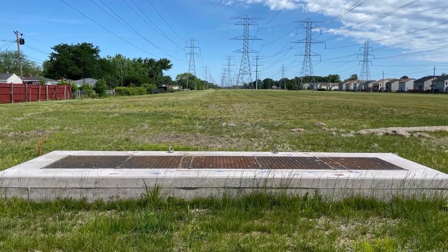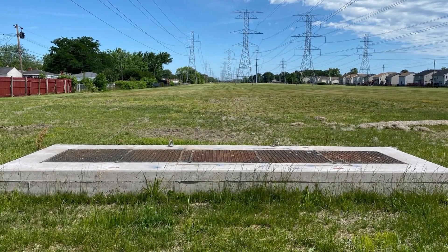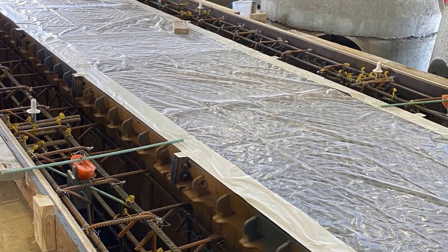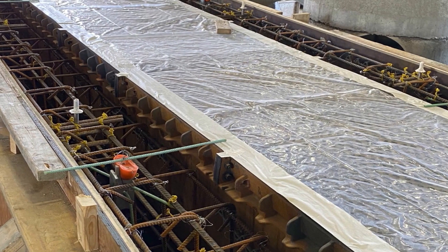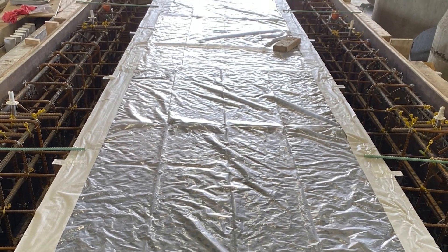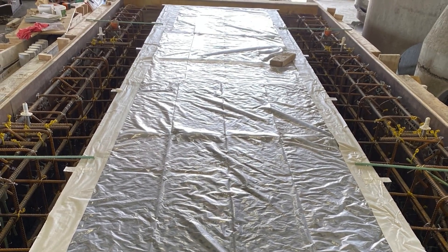The Airmatic custom modular solution is a range of access covers used for a variety of underground services. Choosing to precast the Airmatic offers many benefits, including working in a controlled environment and faster installation on the job site, leading to less road closure time.